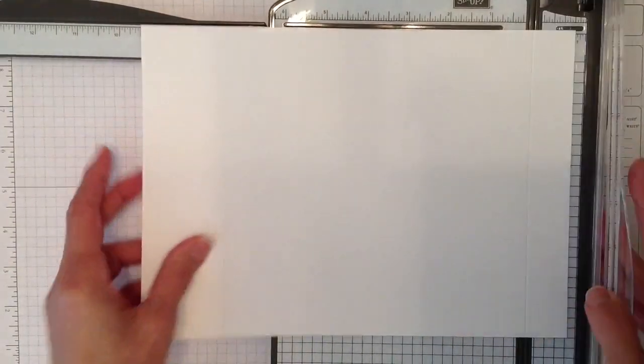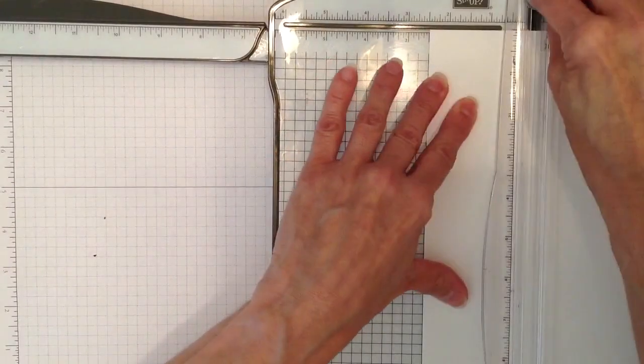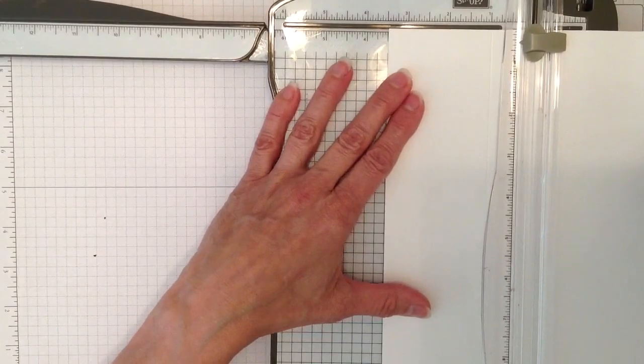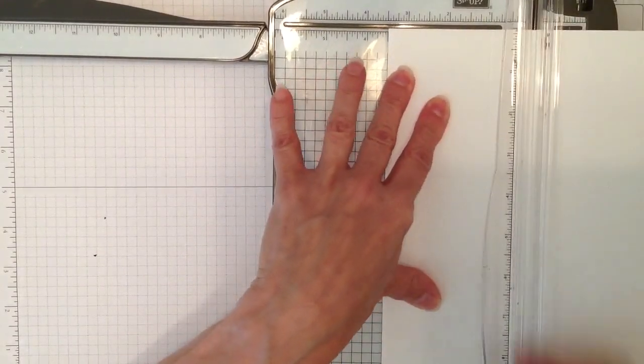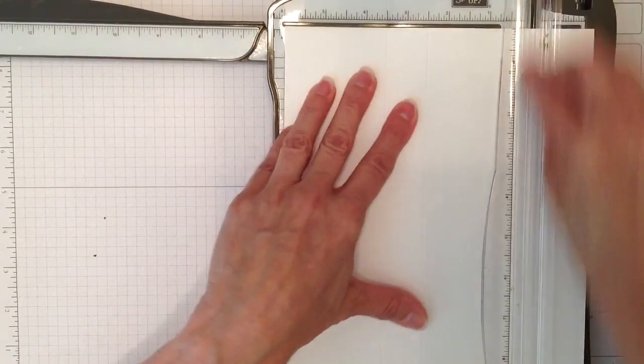Then turn it and on the short side score at two-and-a-half, three-and-a-half, six, and seven.